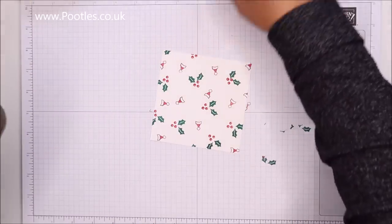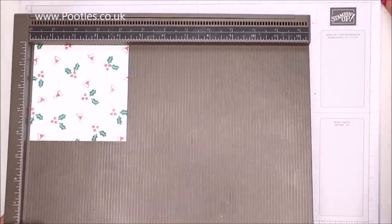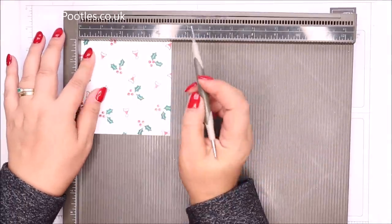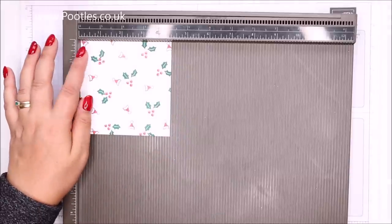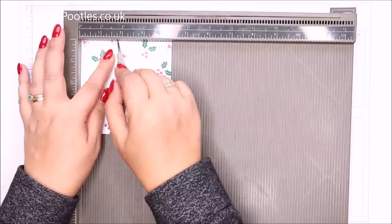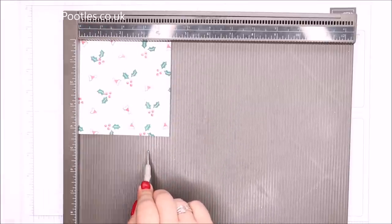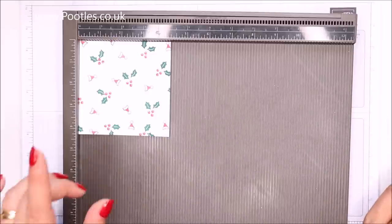So as I said, four and a quarter by four and a quarter inches, eleven by eleven centimetres. Because it's random stamping it doesn't matter which side you start on. On the first side, score it at three quarters of an inch and three and a half inches — in metric that's two and nine centimetres. Then turn it round and score at one inch, one and three quarters, two and a half, three and a quarter — that's two and a half, four and a half, six and a half, and eight and a half centimetres.